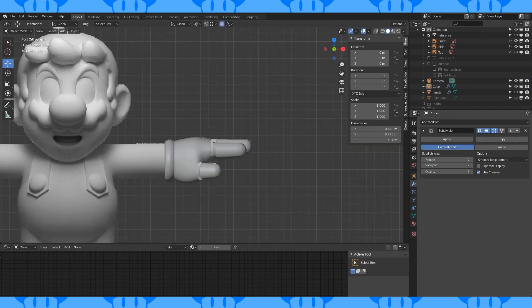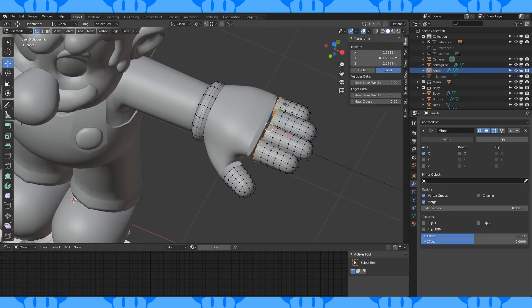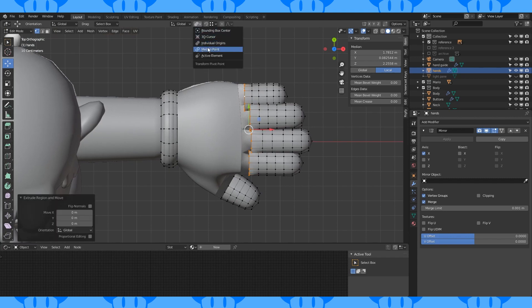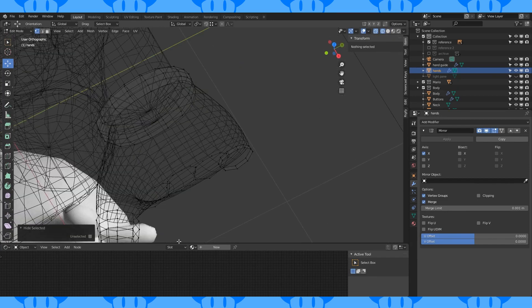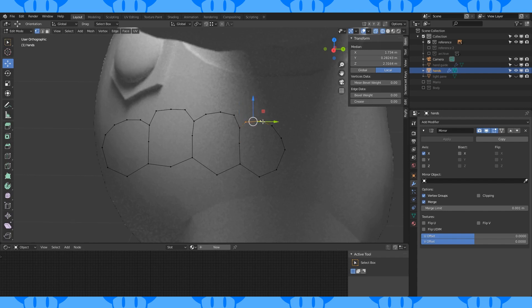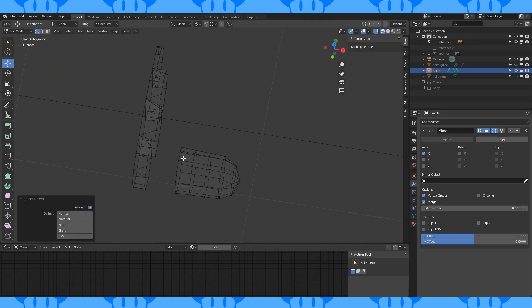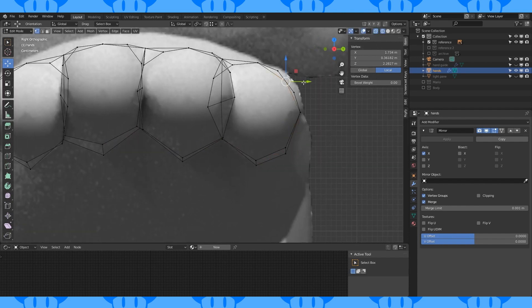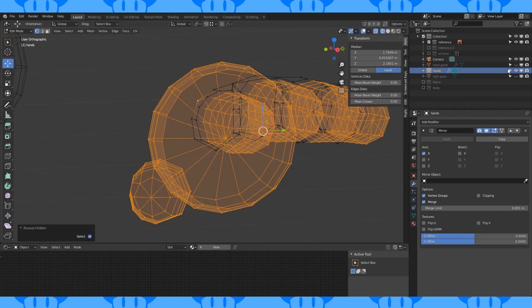Do any fine tuning necessary to all the hand objects. Make sure your pivot point is set to median. Extrude and scale by zero on the X axis, then pull these edges to here on the X axis. Hide the rest of the fingers and the hands. Select and merge these vertices at center. Get rid of these extra vertices. Unhide everything and rehide everything but these fingers. We only want these two loops on each finger for now, so hide everything else as well. Try to smooth things out and match the reference.